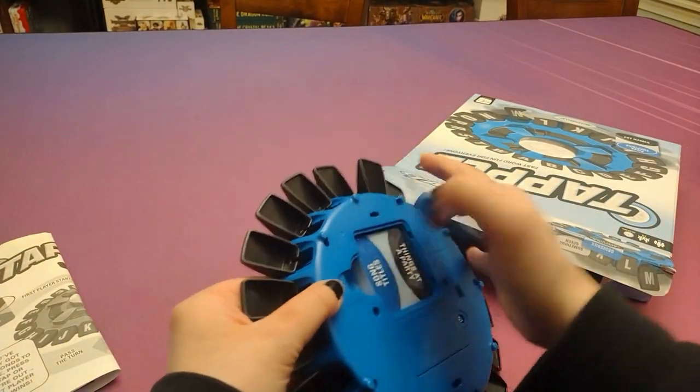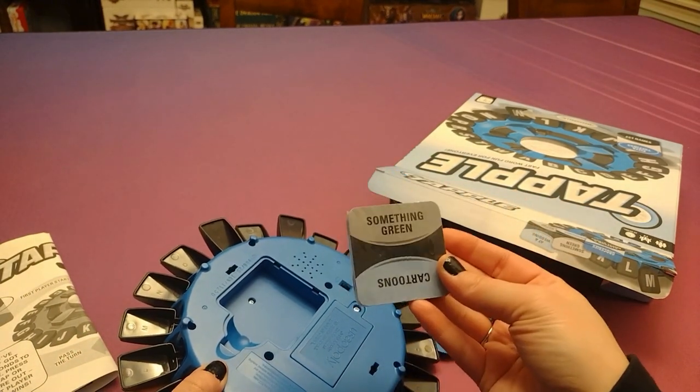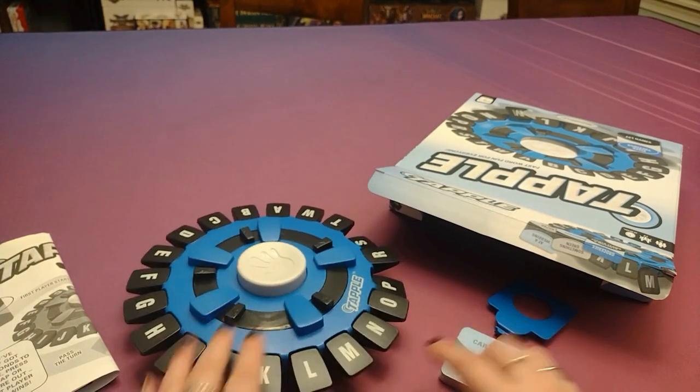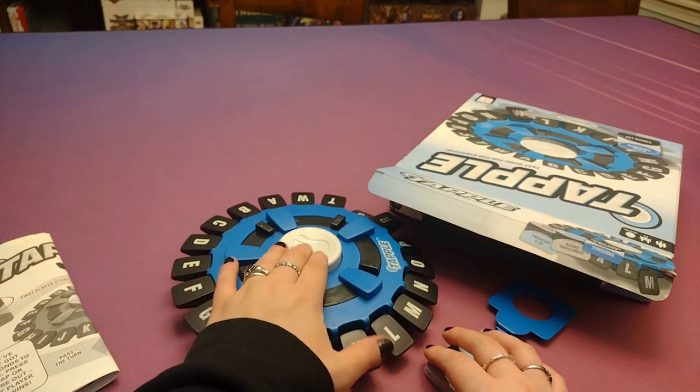Looks like we've got our category cards in there — things at a party, song titles, something green, cartoons. You would have batteries in it, obviously, and then you would just have to click these in to kind of give your answers to the different things.